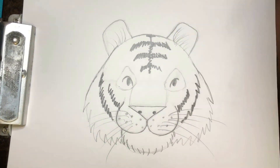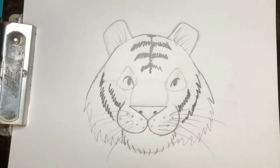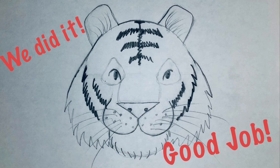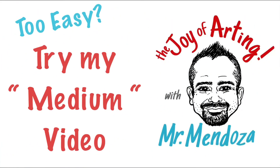Good job, guys, if you made it through. And if you want, you can always challenge yourself and try to do the next level. If this video is too easy for you, go ahead and try the medium.